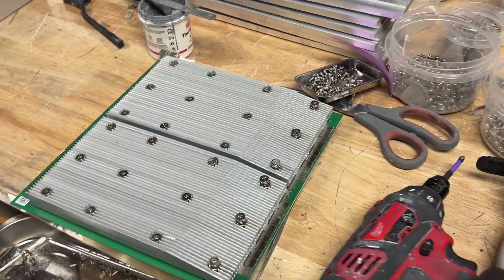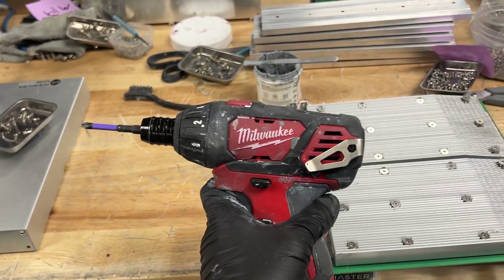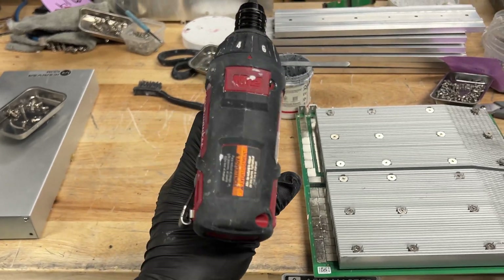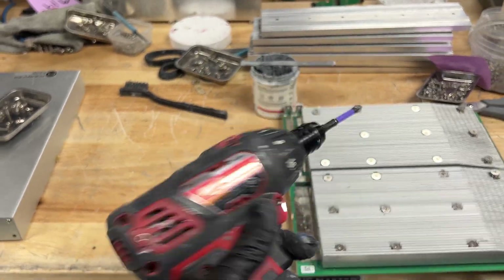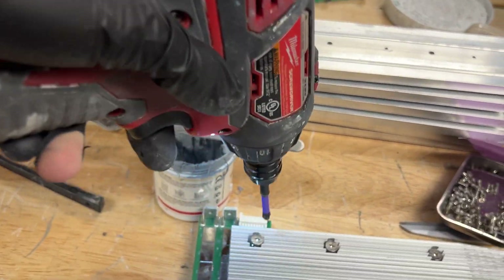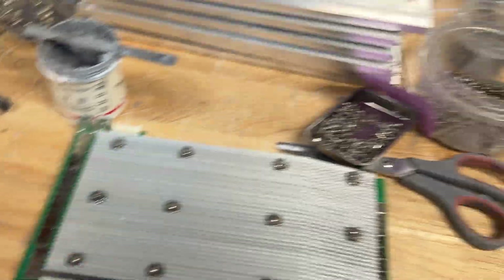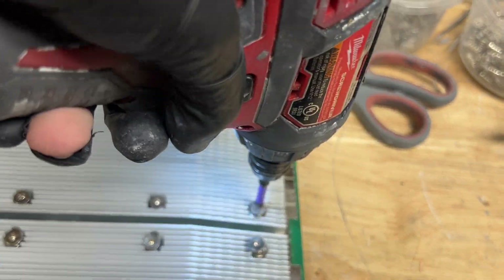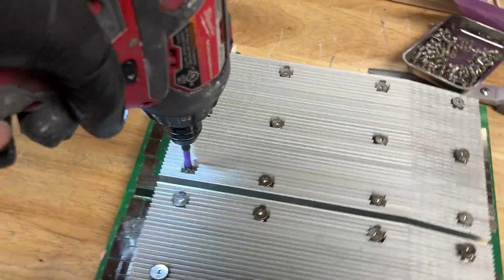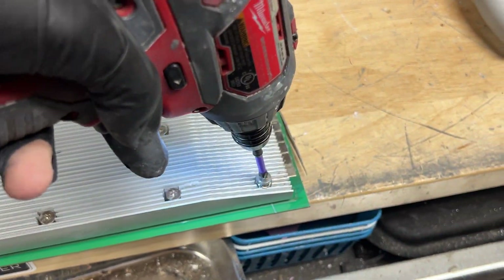Now that you have all your screws aligned, I have my drill set to number five — this is a Milwaukee M12 drill — and I have it set to number five for the torque. You don't want to over-tighten these screws because you will break your hash board, which is not fun. The pattern you want to go in is: top left corner, bottom right corner, top right corner, bottom left corner — basically a star pattern. Then finish screwing in all the other screws.